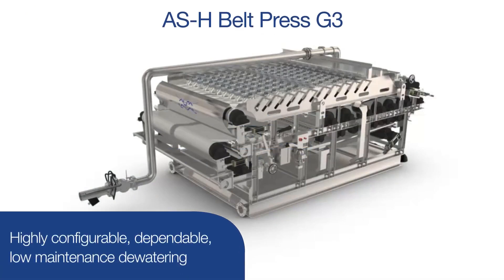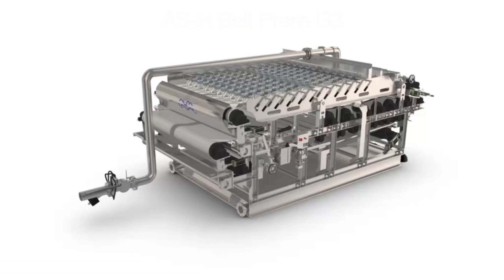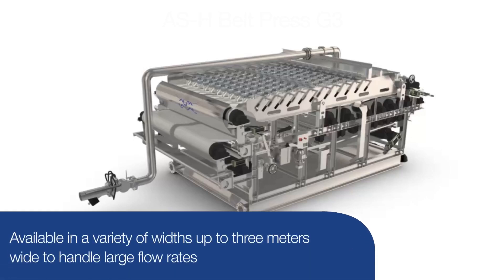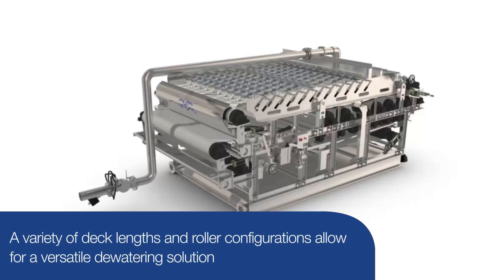The Alpha Laval Ashbrook belt press G3, also known as the clam press, is a mainstay in biosolids and residual dewatering. Its design has evolved over the decades and it has been installed in thousands of applications worldwide. The belt press G3 is available at a variety of widths up to three meters wide to handle large flow rates. The modular design is available with two or three belt options, and a variety of deck lengths and roller configurations.